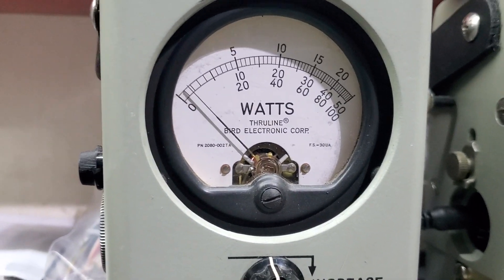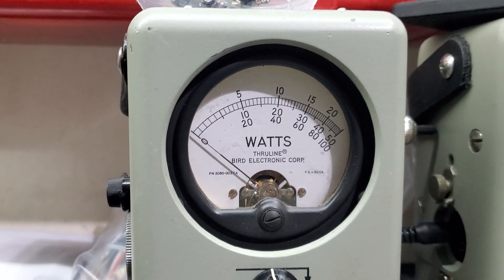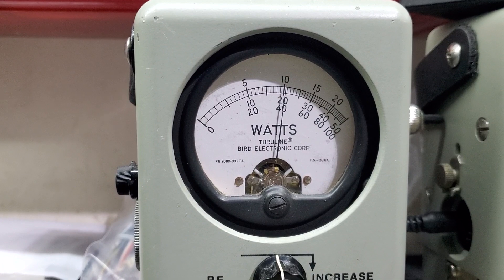50-watt slug. 2 watts all the way down, just like before. So if you decide to run an amplifier, you have full adjustability. And just like the other one, 20 watts all the way up.